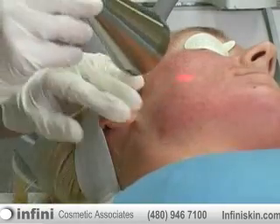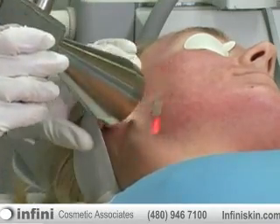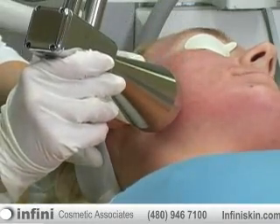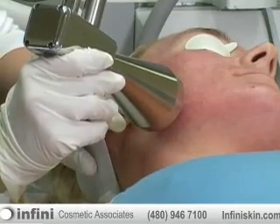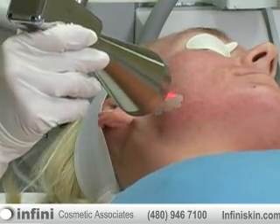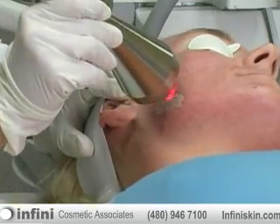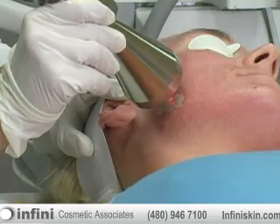Today we're here demonstrating a really unique procedure that we love here at Infini Cosmetic Associates. It's what we call a micro laser peel. It's a very powerful tool where we use an actual erbium laser to do a very light laser resurfacing, hence the term micro laser peel.